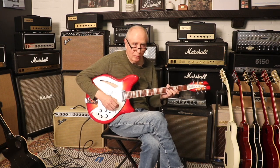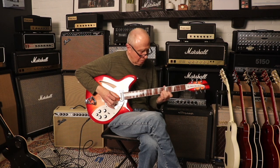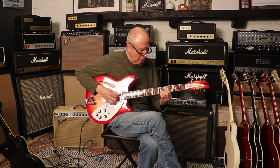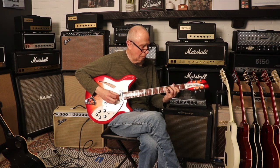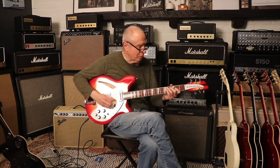So here's the two pickups together at full volume. And now we'll go to the bridge pickup.